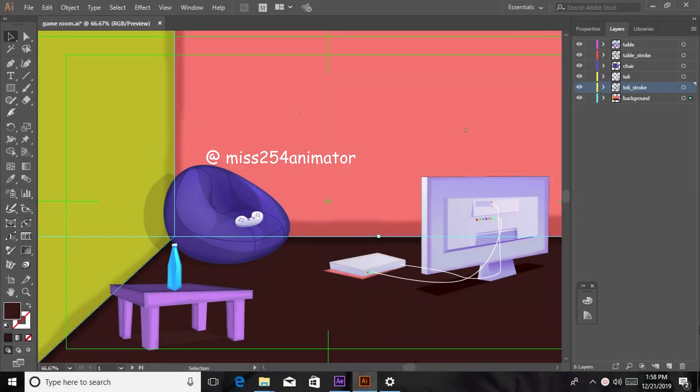Hello guys, mr54 here. Today I'm going to be teaching you how to do the paint on effect. It is whereby you see a person sketching and coloring an illustration but you don't really see the hand doing it.